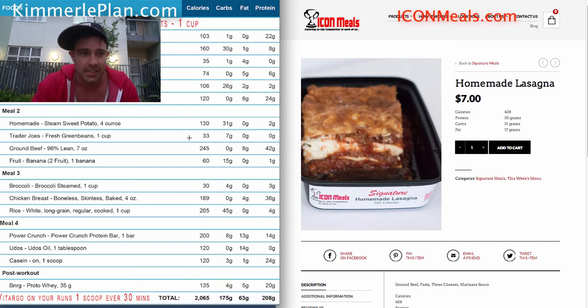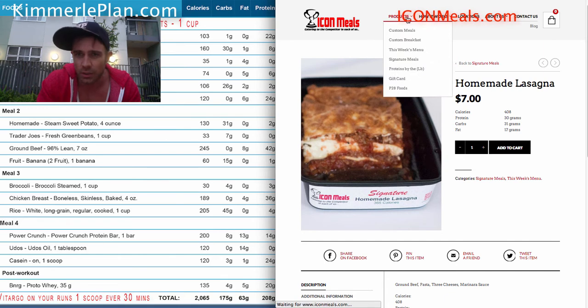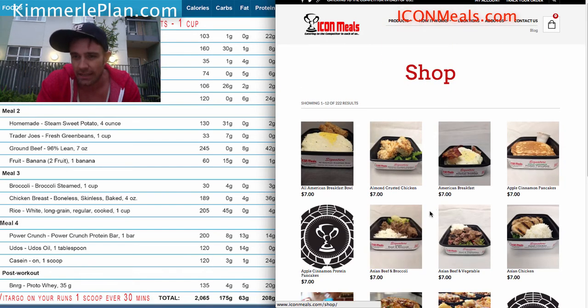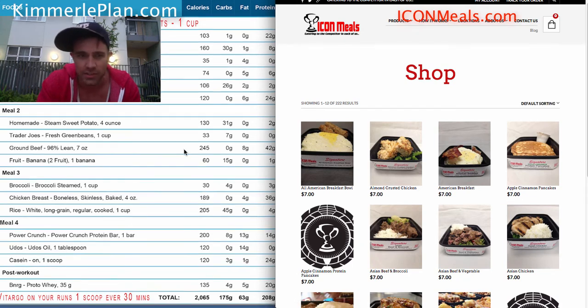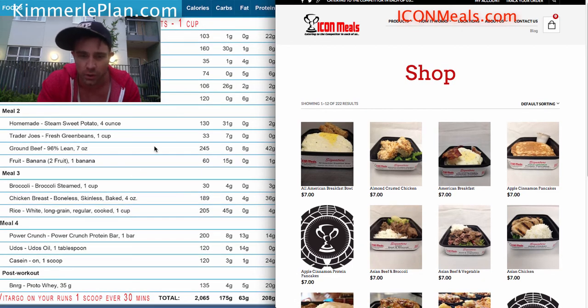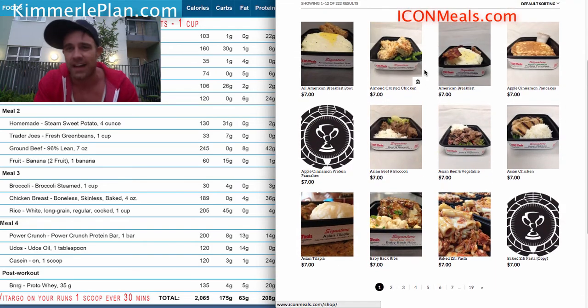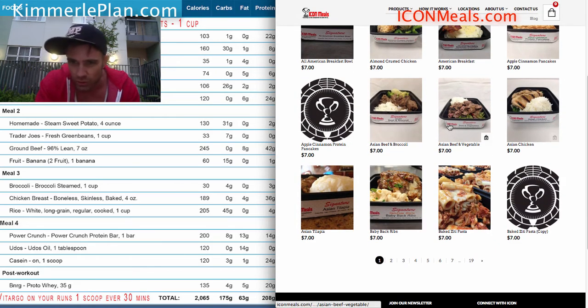The way I wrote it: order 15 meals of meal two and meal three. For the other five, find five meals in this week's signature menu and pick ones that are around 400 calories. So if he wanted lasagna for meal two or meal three, he could totally do that. But let's say he doesn't want lasagna all five meals — then we scroll through and pick another one.